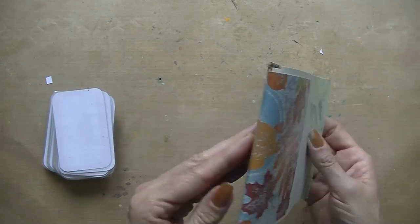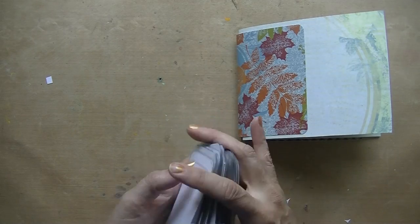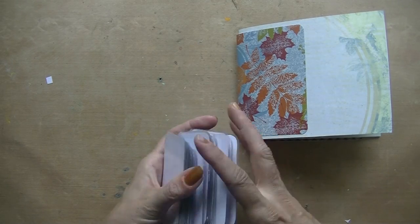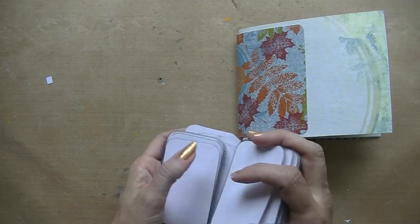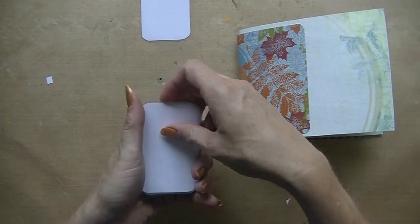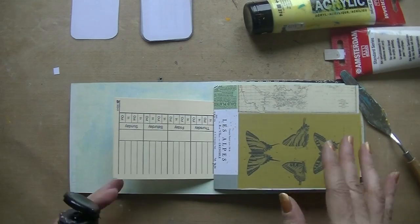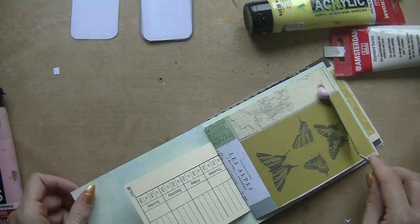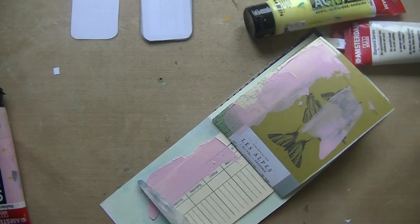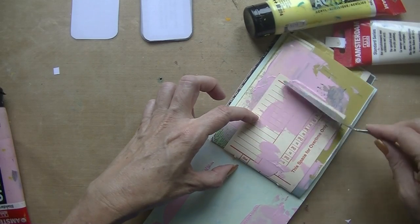Hello everyone and welcome back to another video. This time I'm working in my little handmade journal and I'm going to do a video on how I made the journal. I decided to dedicate this journal to prompt cards — these are my mixed-media prompt cards with only techniques or things that you could do in your art journal.